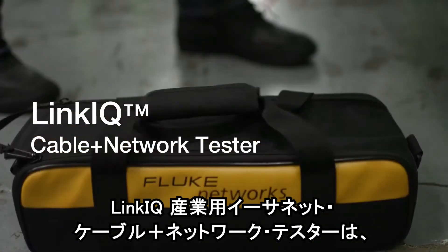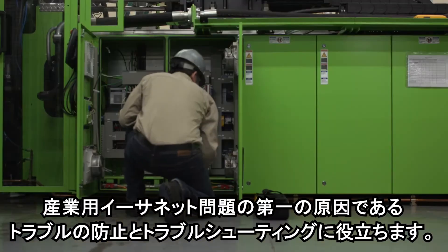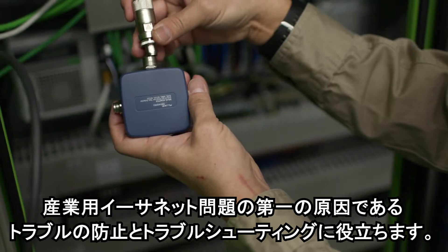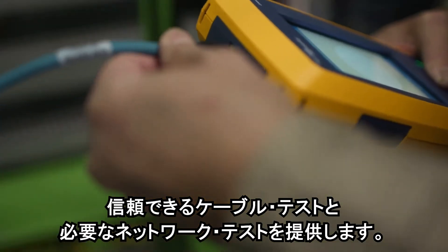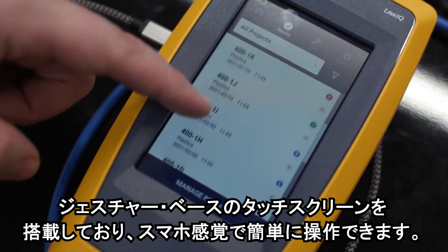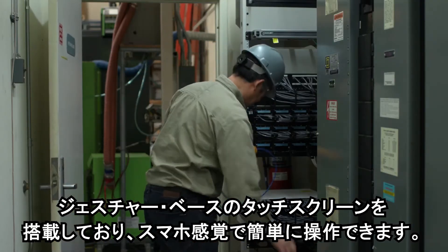The LinkIQ Industrial Ethernet Cable Plus Network Tester helps you prevent and troubleshoot the number one cause of industrial Ethernet problems. It provides cable testing you can trust along with the network testing you need. It's got a gesture-based touchscreen that makes operation as easy as your mobile phone.